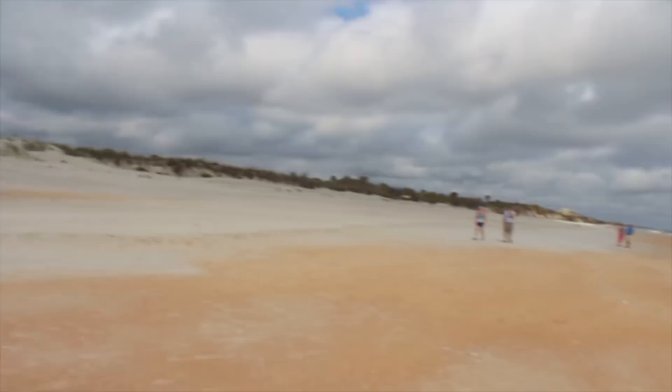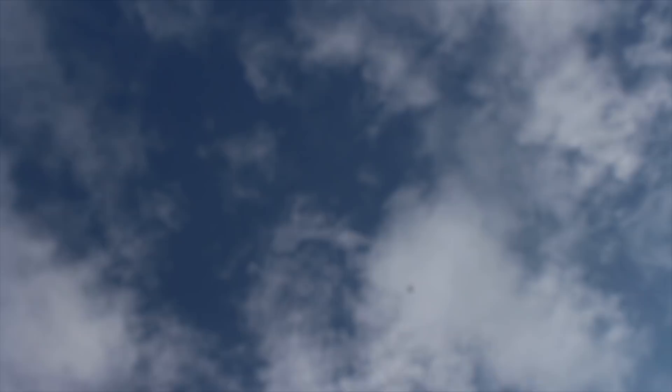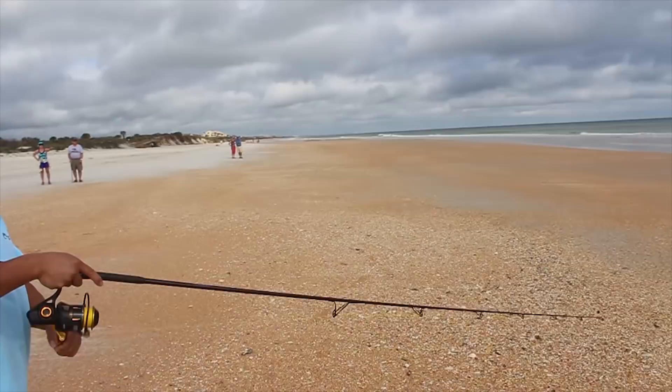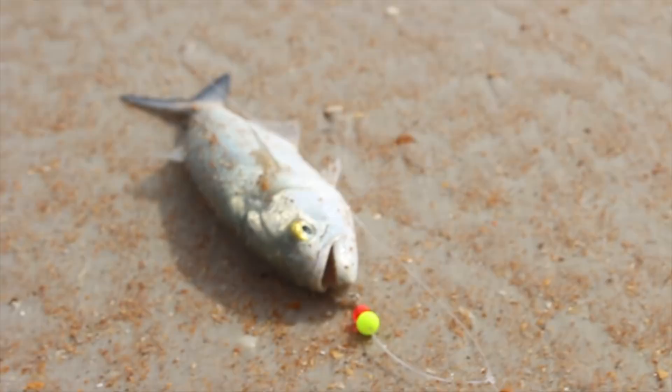Okay. What'd you get? I got a fish! A fish! Oh, my arm's tired. There we go. What is that? I don't know! What is it? It's a bluefish! It's a bluefish!